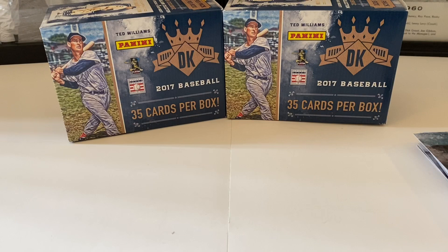What can you expect? We're looking at a larger set of Diamond Kings cards with only two boxes, a total of 70 cards we could pull from. It's worth a shot — we got some good ones though, so I'll take what we received.